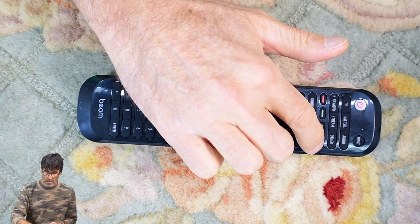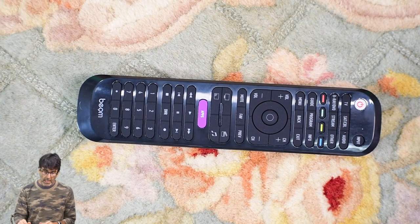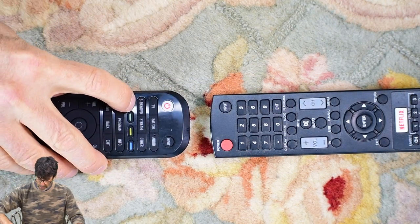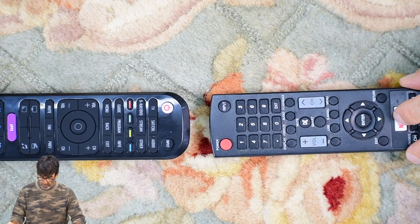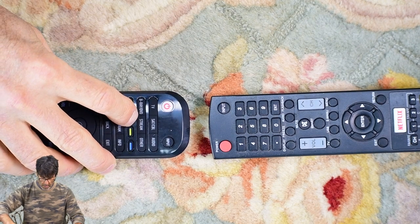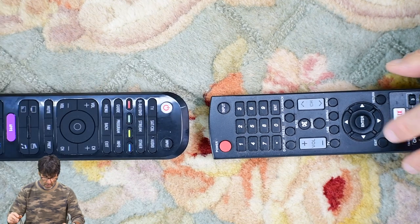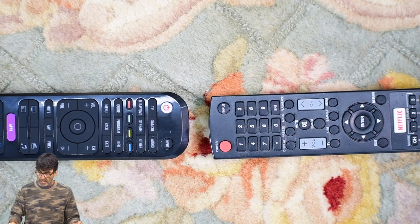Onto these custom colored buttons — these are good for your favorite buttons from the original remote that aren't represented on the Beam remote, or to directly access your TV's apps like Netflix, Hulu, whatever. These will work regardless of what device category is selected, so that's a really nice feature. To get started, press and hold the custom button you want to program to until you get beeps, then press and hold the corresponding button on the original remote. That's all it takes to program those.